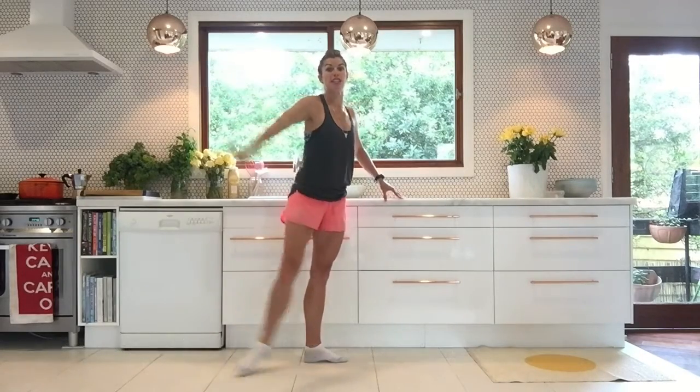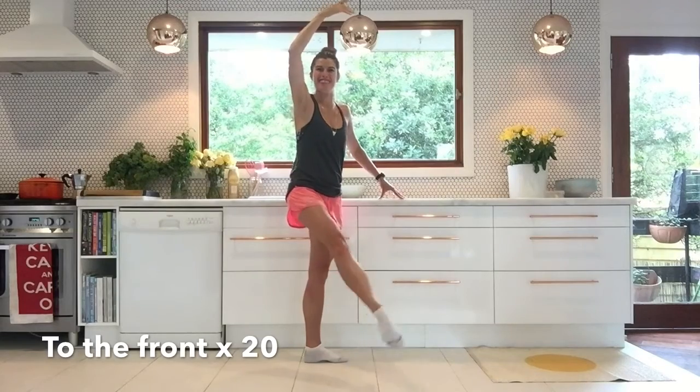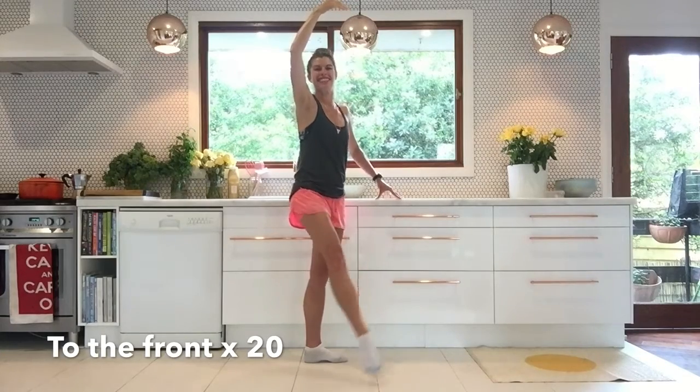To the front — let's go. Lift, lift, lift, lift. This feels so much better doing this here with you rather than the very mean Russian ballet teacher I used to have in my full-time dance days. She was very mean. But this is nice, this is friendly, this is relaxing, this is really working your muscles in a beautiful way.